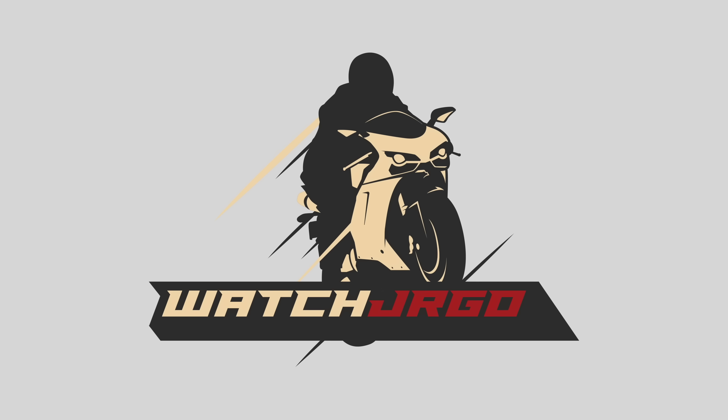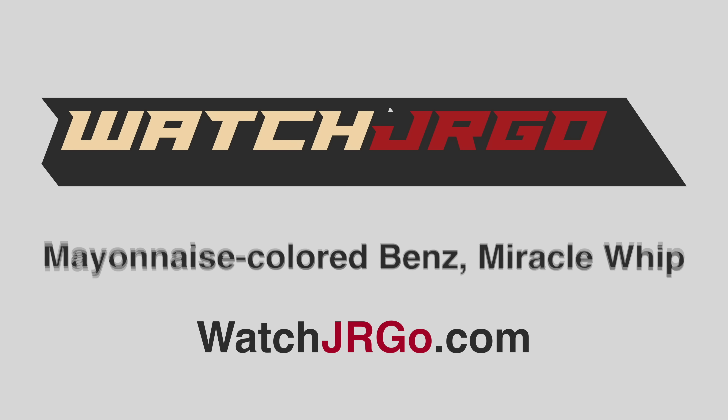On today's episode of WatchJergo, I bought what used to be the cheapest Mercedes you could possibly spend your hard-earned money on. And guess what? It was cheap.